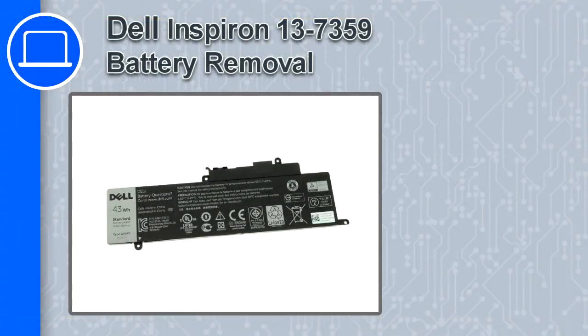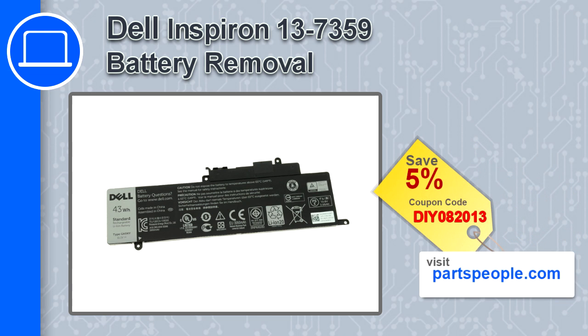How's it going? This is Ricardo and in this video I'll show you how to remove the battery from an Inspiron 13 version 7359. If you're looking for parts for this laptop, go to our website and use this coupon for a 5% off discount.